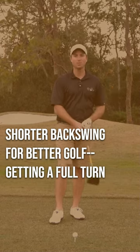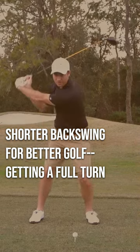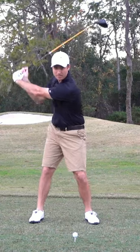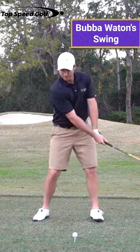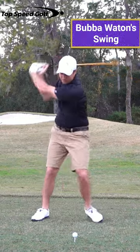Let me talk about two different swings here. J.B. Holmes has a very, very short backswing — his backswing looks something more like this. As he starts down, he really gets a lot of down cock and lag in his clubs. Bubba Watson, also a very long hitter, has a very different backswing. He lifts up his lead leg, lets his shoulders turn a lot, and really gets that long backswing.